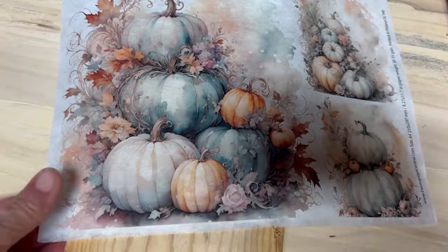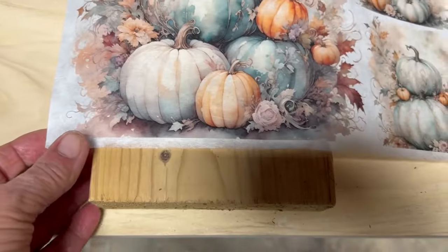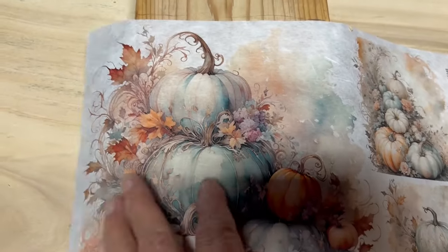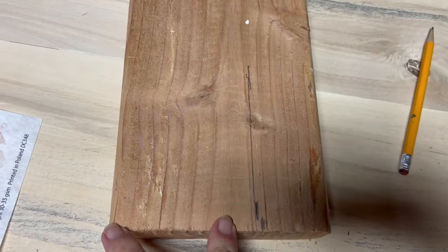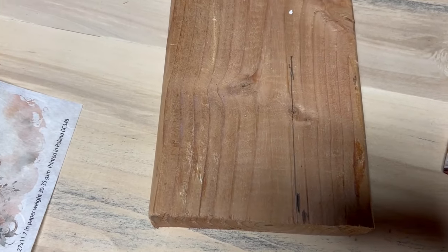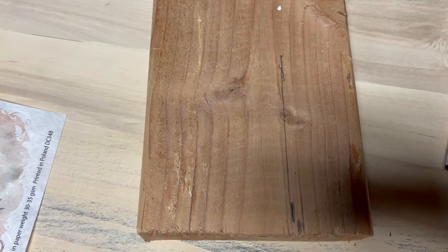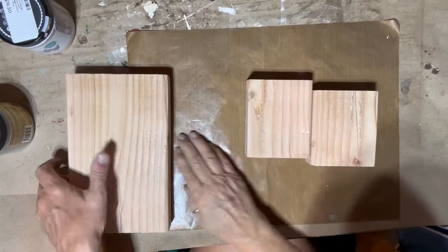I actually needed a two by eight but I don't have it, so I'm going to have to make this one work and kind of bring it in some. I don't have any two by fours, so I'm going to cut this splice and use my miter saw to just make my own two by four.